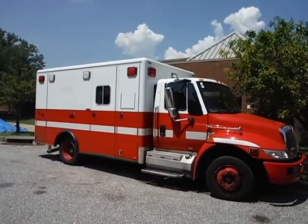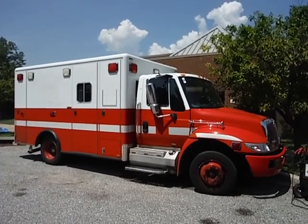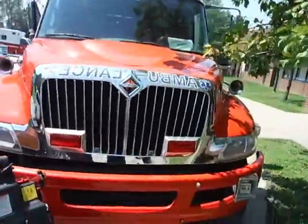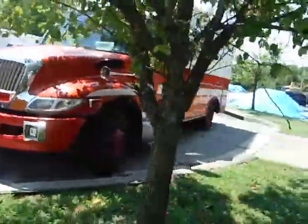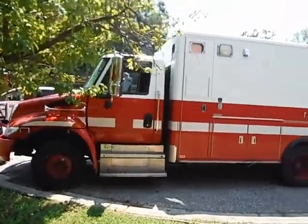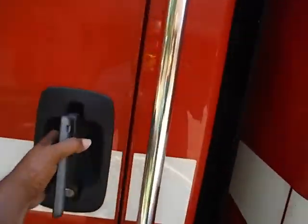We have a 2011 ambulance. It did start up with a jump. It's currently running, but it does not move. The park brake is on. 91,471 miles.